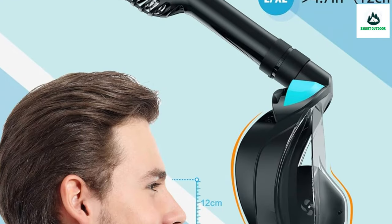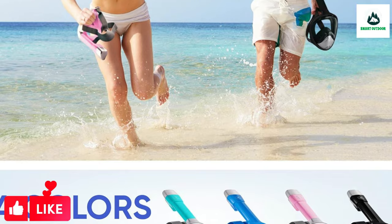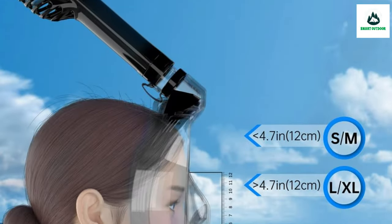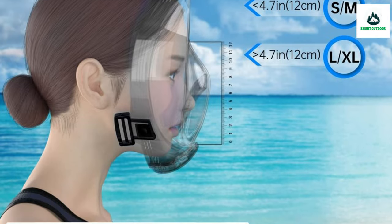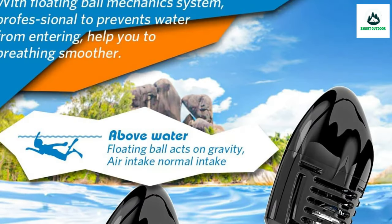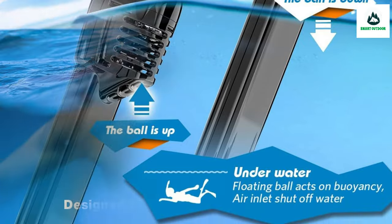If you buy a full face snorkel mask made by a well-reputed manufacturer, it's likely to be safe in terms of airflow. Although there are numerous other downsides to these masks that we talk about further down. An inadequately designed full face snorkel mask, just like an inadequately designed regular snorkel by a disreputable manufacturer, could surely be dangerous.